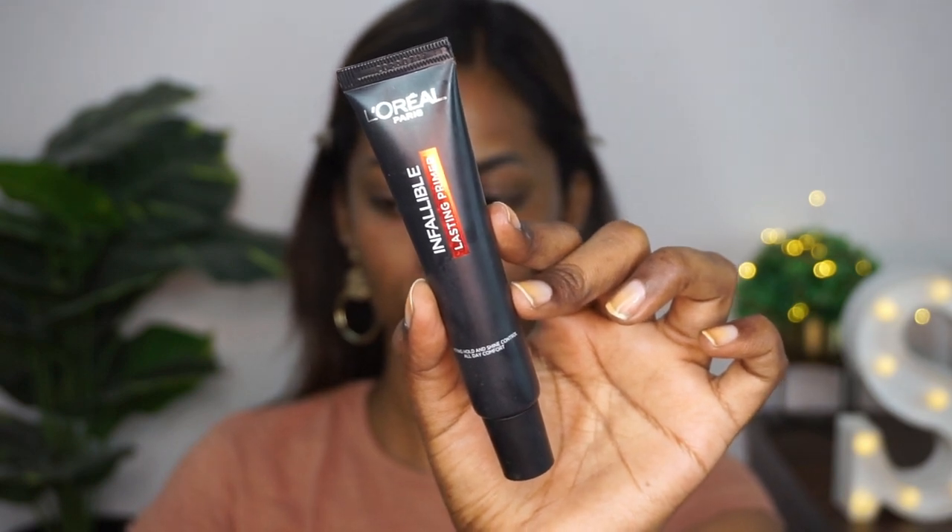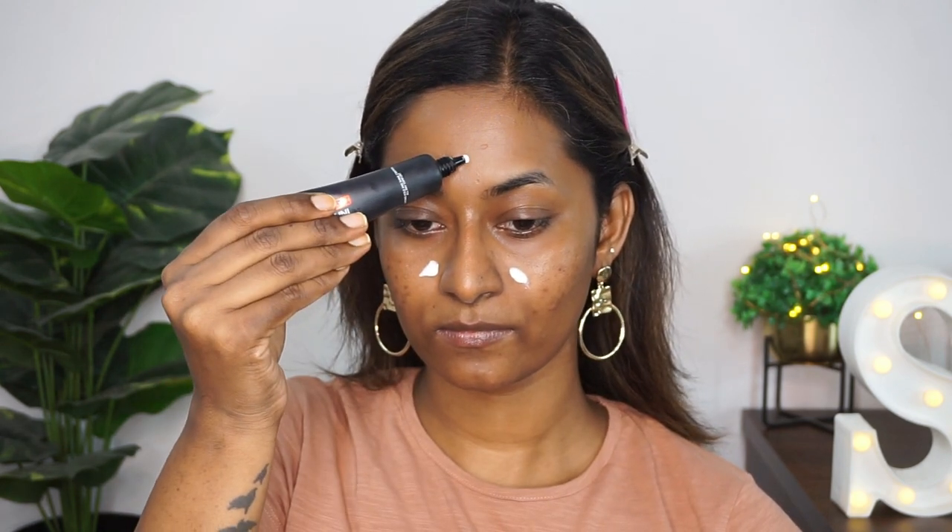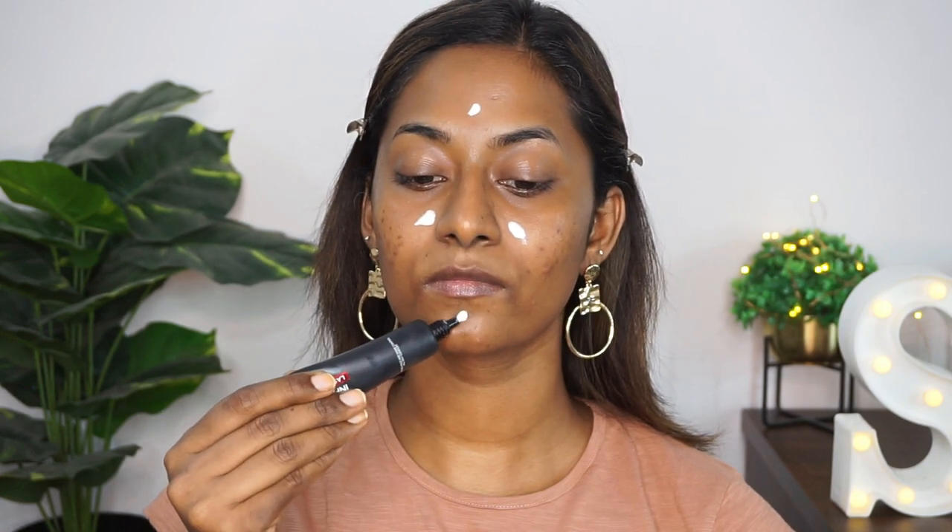Moving on to the base makeup, I'm first taking the L'Oreal Infallible Lasting Primer. This is one of my favorite primers for my oily skin type. I'm just applying a little bit of the primer on the main areas of the face and blending it out using my fingertips. This is a really good oil-controlling and long-lasting primer for oily skin types.